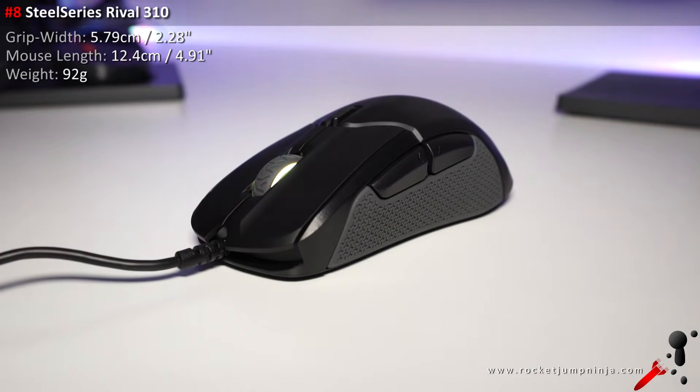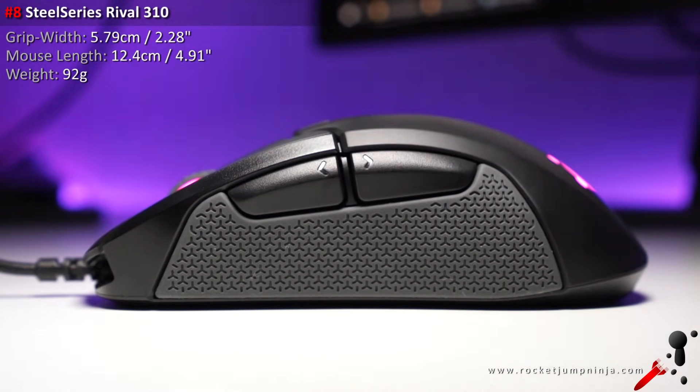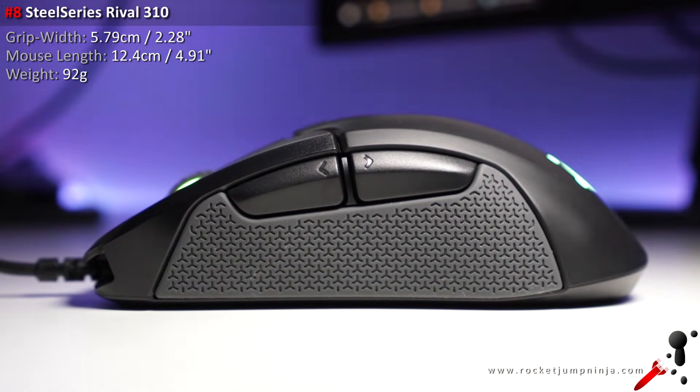Number 8 is the Razer Abyssus 310. Still love the shape of this — it could easily be a lot of people's number one choice, but it's unique and suits a certain hand size. So again, check the review.